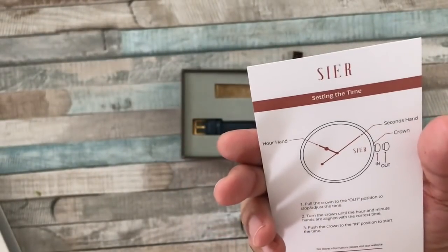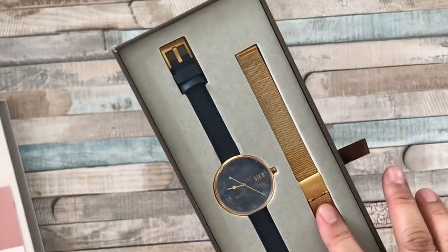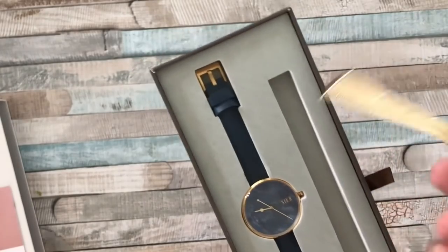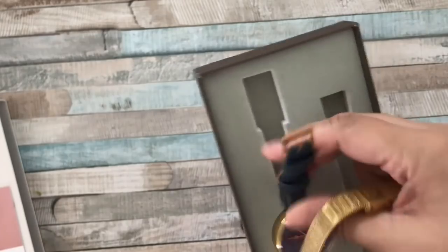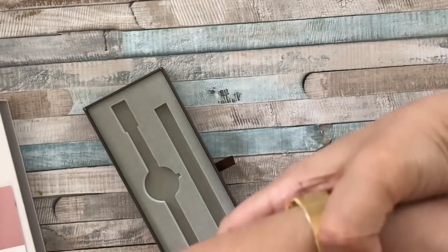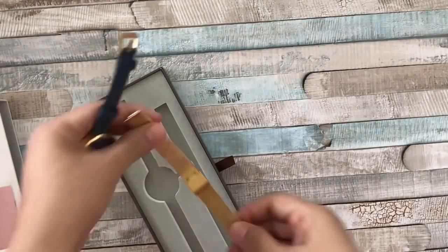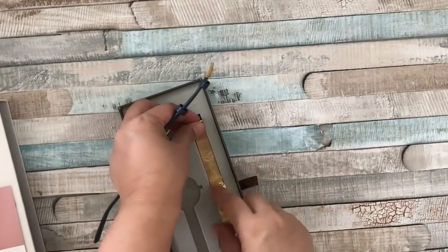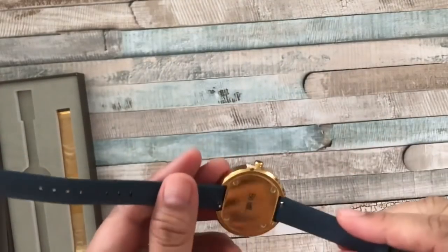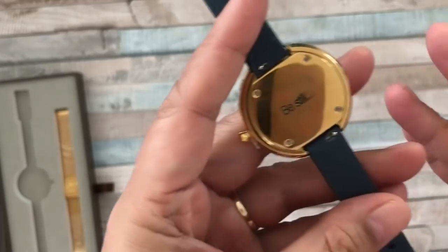I was pleasantly surprised to see that this came with an extra strap. I thought I was just going to be receiving one with the blue leather, but there is an extra strap you can interchange with the leather strap depending on the style you want for that day or any occasion. Especially for formal occasions, it can be tough to wear something that doesn't go with a certain style of dress or attire, so it's great that this one came with an extra strap.